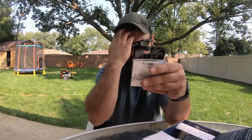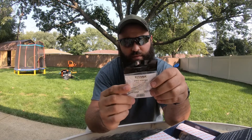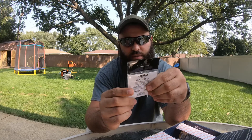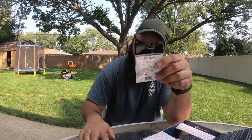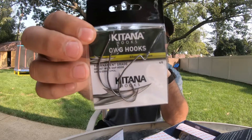First in the box, another set of Katana hooks. These are 4/0, tournament grade, offset wide gap hooks — knife edge, three pieces, so there are three of them in there. They want three bucks for them, so a dollar a piece, a dollar a hook.